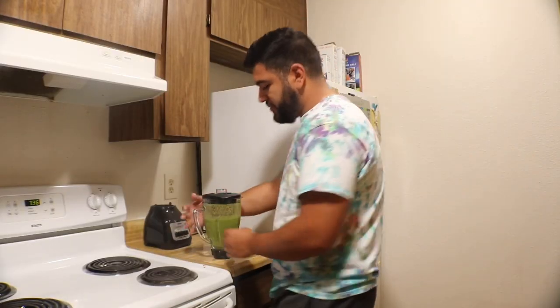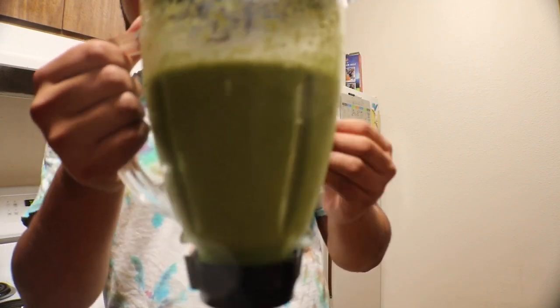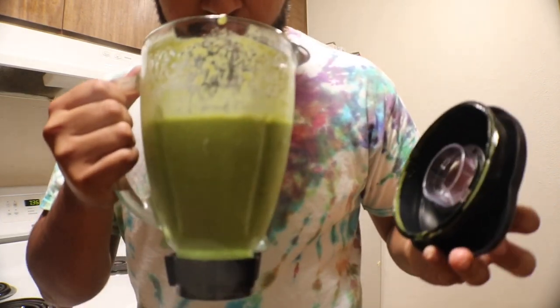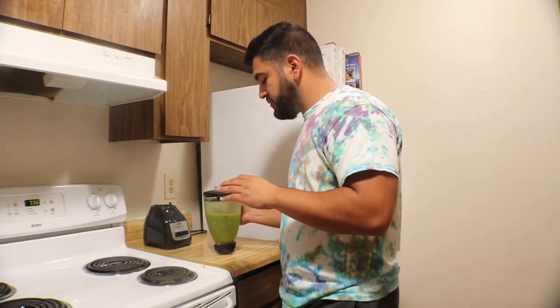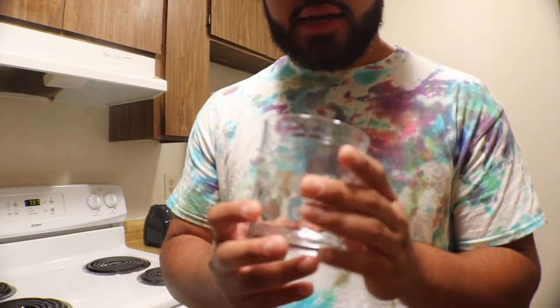Alright guys, now that we have our smoothie — check it out, it's very smooth, not too thick, and smells great. Now the next thing we'll need is a cup.